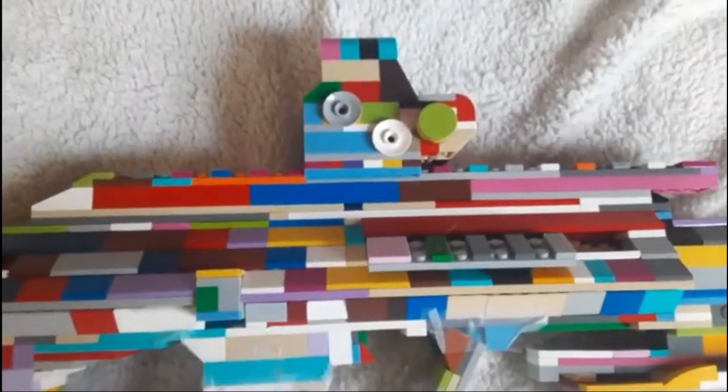Down here we have the picatinny rail that you can use to put on attachments such as this angled foregrip. Over here, coming up to the picatinny rail, we have iron sights. And this is what those iron sights look like. And this of course is also a picatinny rail, so what you can do is put on any kind of attachment you want.